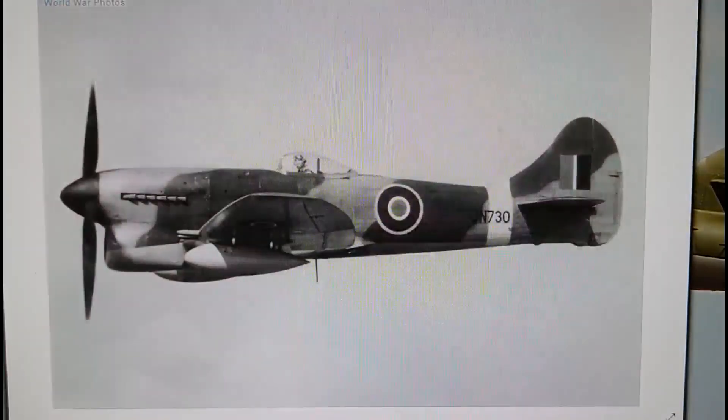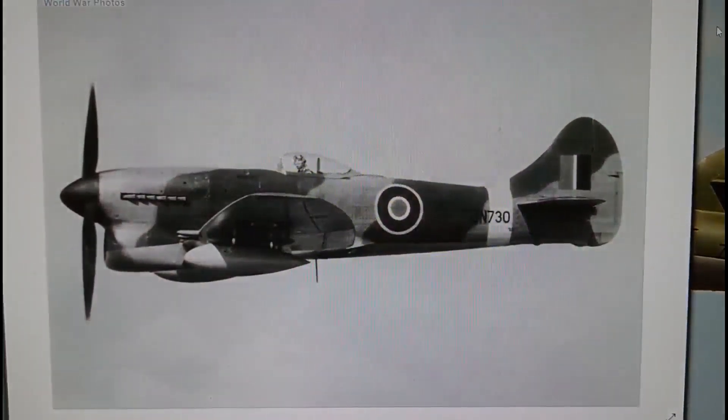The final version released was the Mark 5, which is the model we're doing an inbox review on — it's the most commonly known mark of Tempest in service. The Tempest was actually one of the few aircraft remarkably good at dealing with the V1 flying bomb threat. The other aircraft of course were the Griffon-powered Spitfires, especially the Mark 12s which came out just in time for the V1 threat to be dealt with, but the Tempest was equally as good at dealing with them.